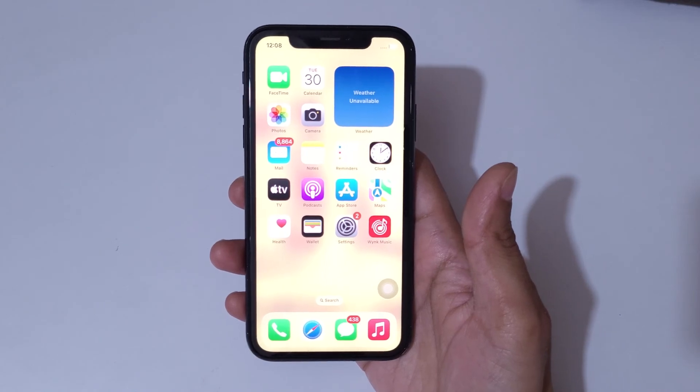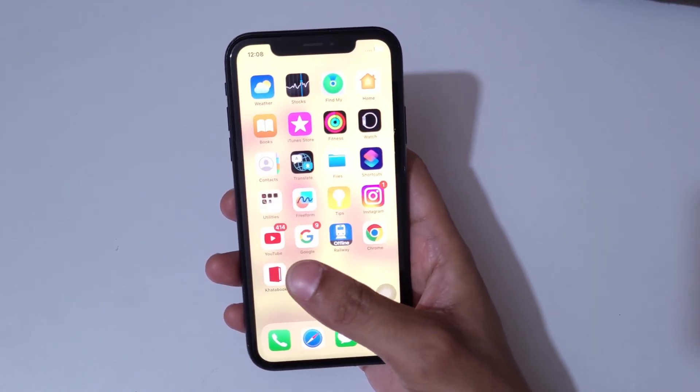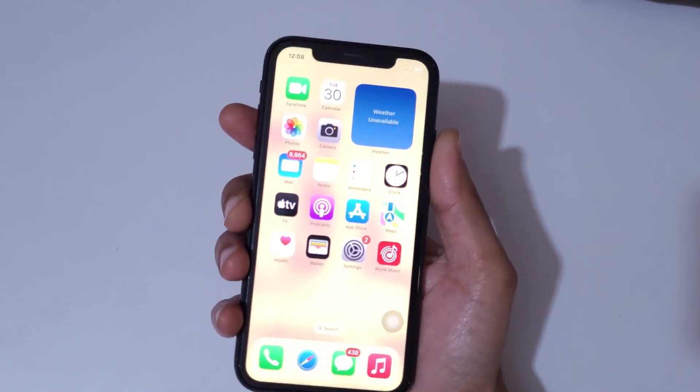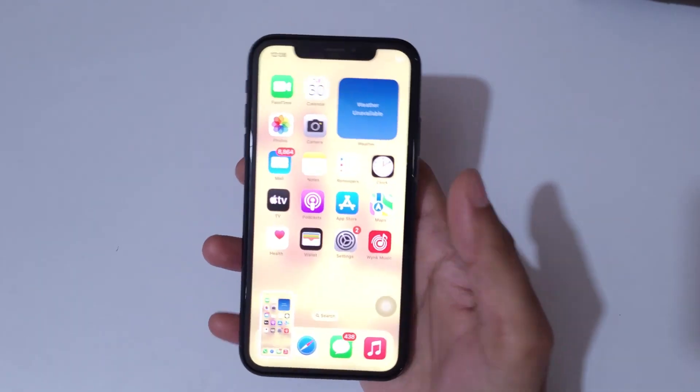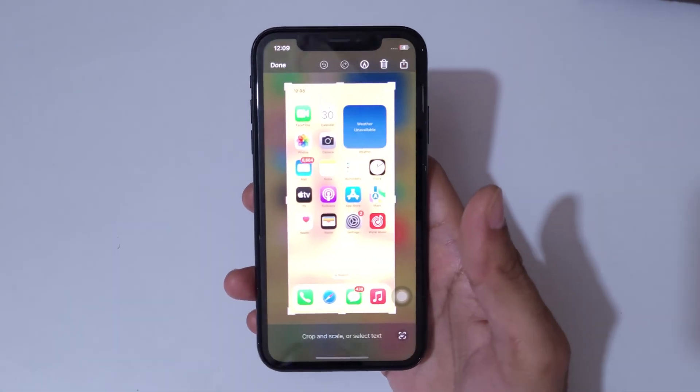Hey guys, welcome to my channel. In this video I'm going to show you how to take a screenshot in iPhone XR. The first and really easy method is to just press the volume up and power key together like this to take a screenshot. You can see this is the really easy method to take a screenshot in iPhone XR.